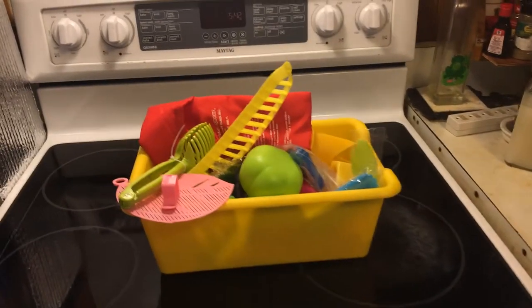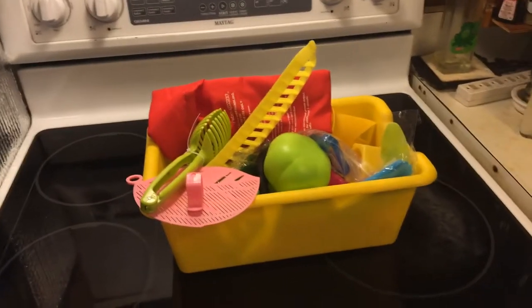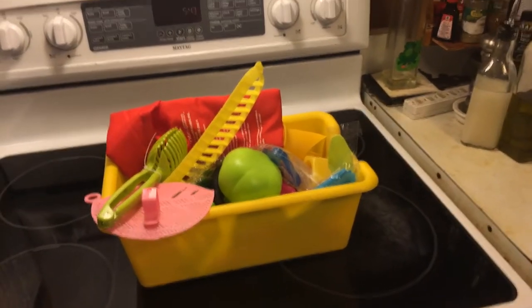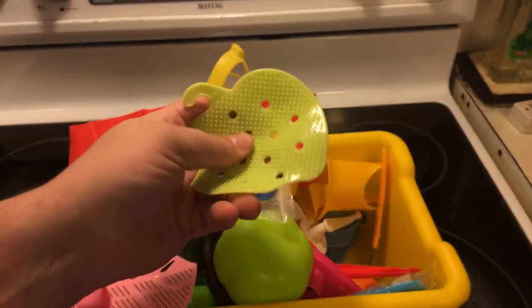Andrew here from Aloha Quails. Today we are gonna dive into the big box of kitchen gadgets and we're gonna grab some stuff for potatoes. The first thing we're gonna need is this — it's a vegetable scrubber, and we're gonna use this to clean our potatoes.